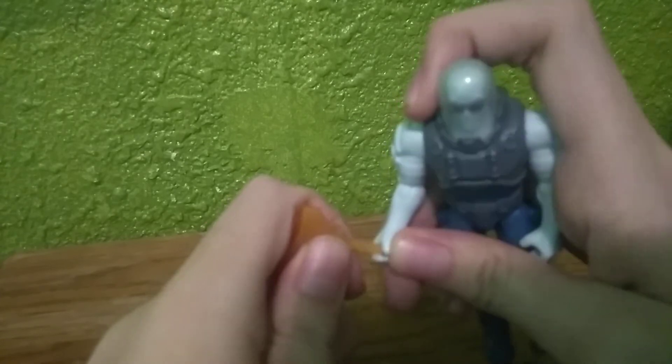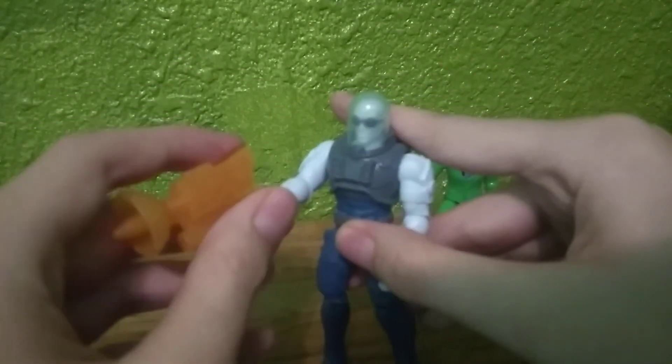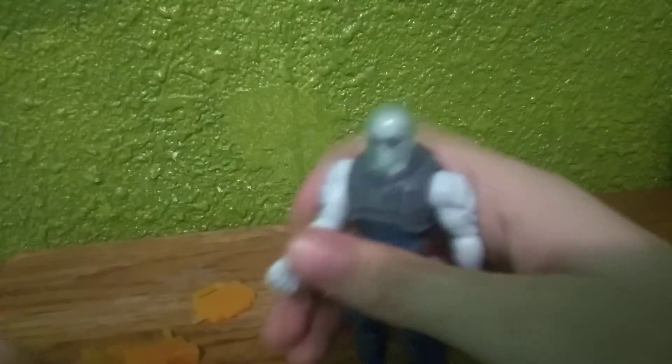You can even mix and match weapons — like put the Riddler's gun in his hand, and it looks like he's carrying a heat blaster, like he's trying to light Batman on fire instead of freeze him.